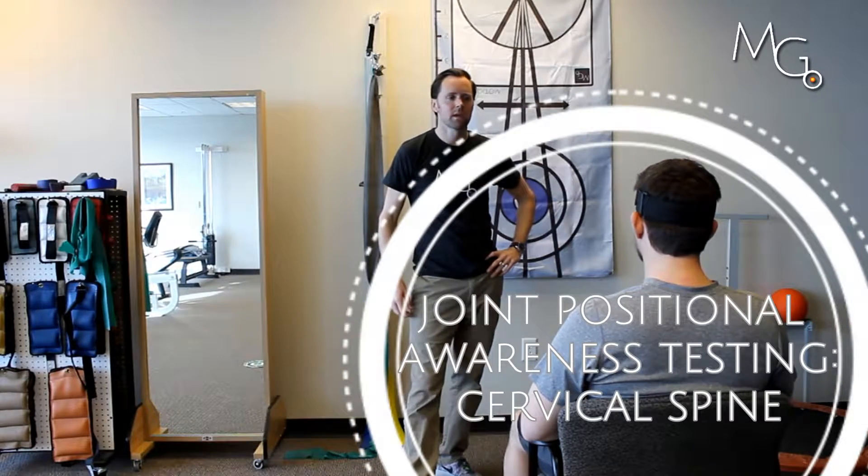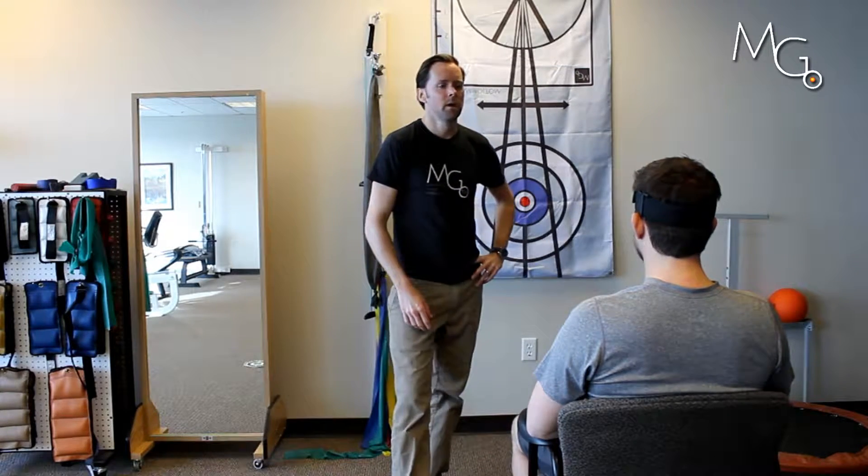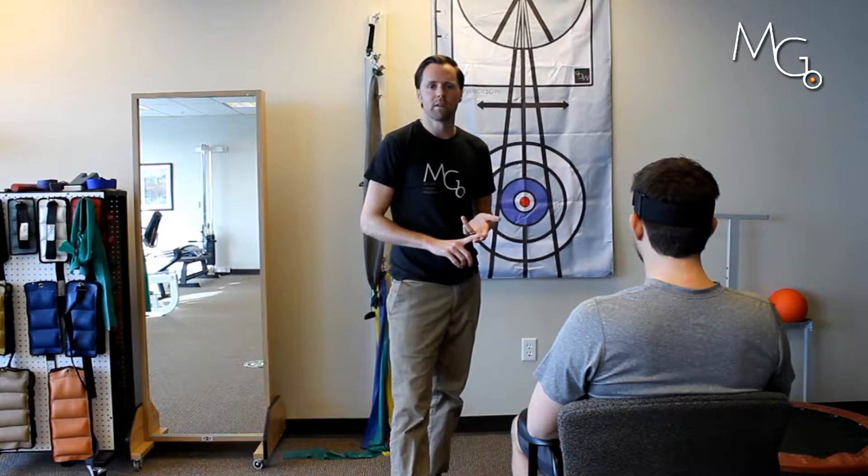Hey, this is Tal with Motion Guidance, and we're going to talk real quick about joint positional awareness in the neck or cervical spine using visual feedback — how to test that and how to train that with your client.